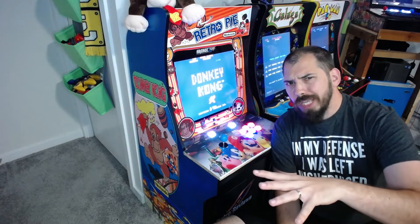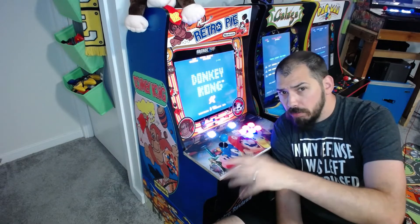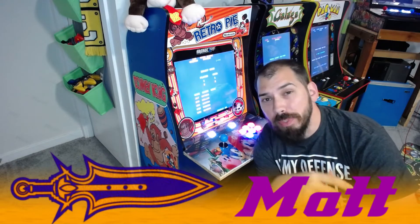So you want a cheap Arcade 1-Up with the Donkey Kong theme that plays a few thousand games? Hi, I'm Matt from Retro Reviews, and today we're going to build this thing.